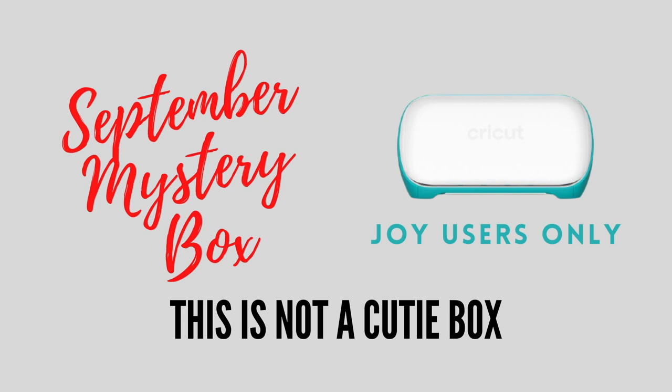Two things before I show you: if you don't want to see, now's the time to disappear. I do need to make very, very clear that this is not a Cutie mystery box. There is no Cutie in this mystery box and it is really for Joy users only.